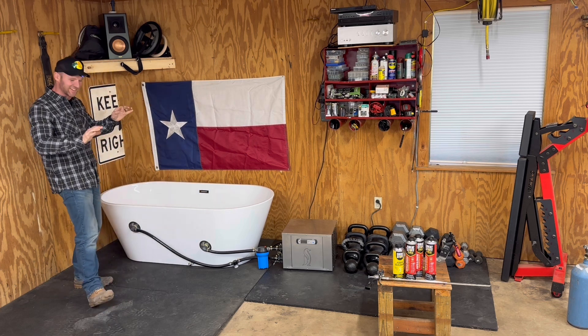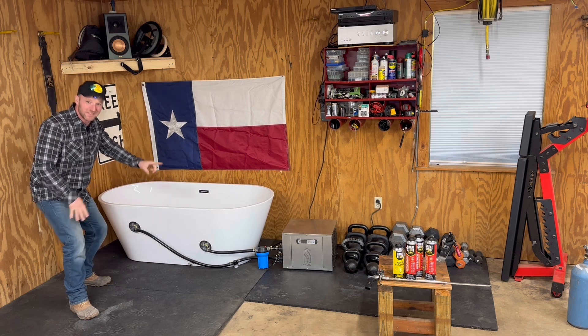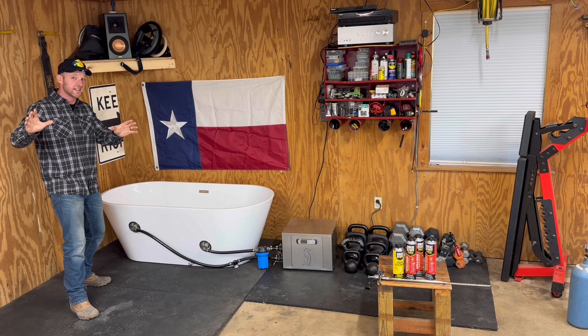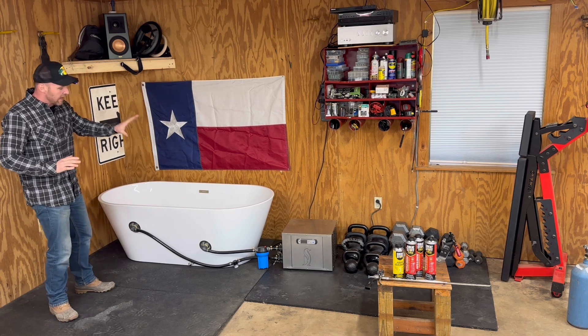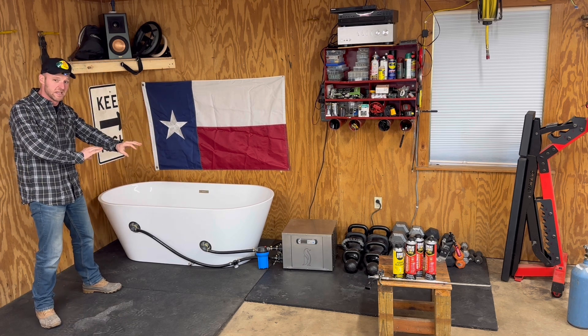What we're going to talk about today is how to insulate a bathtub. I know this is as far from fixing lawnmowers as we get. I want to show you how to insulate the bathtub. What we've got here — this is my cold plunge build.